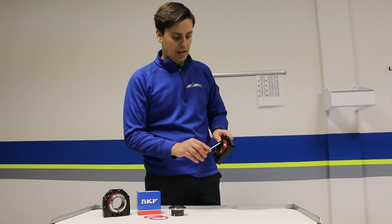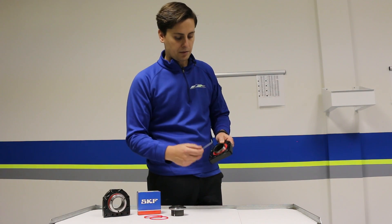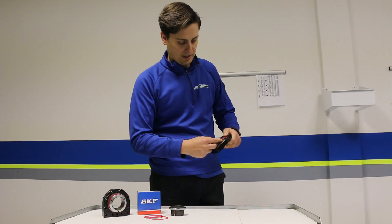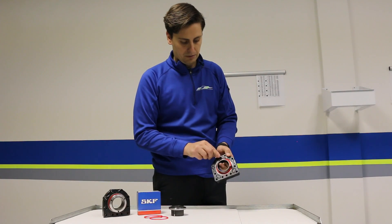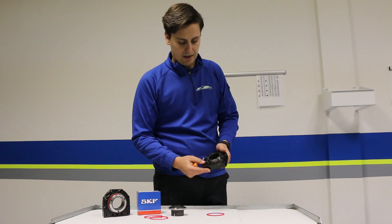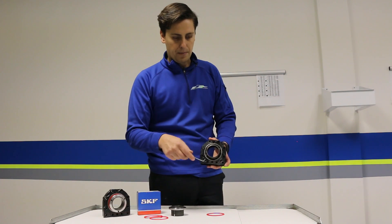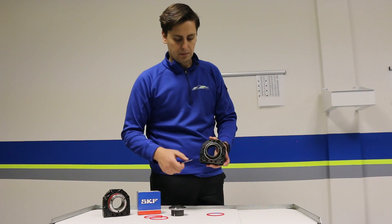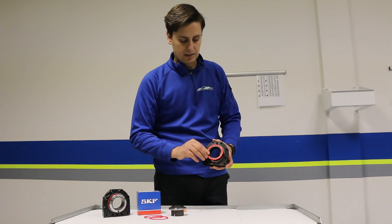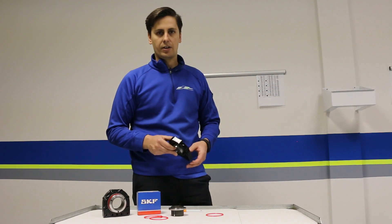To remove the shield it's a simple process. You can get something like a pick or a small screwdriver, get the pick in where it goes together here, and then you're able to simply release the shield. Pop the shield out and you can see your bearings in there — this is where you're going to want to clean and blow out the bearings with compressed air, put some lubrication in there, and then reinstall this shield. Once the shield is reinstalled, you're ready to go and you're ready to install your axle.